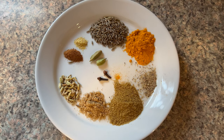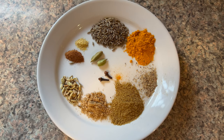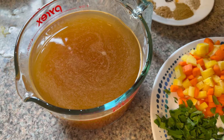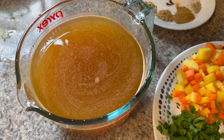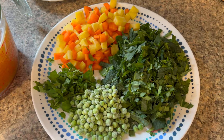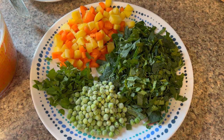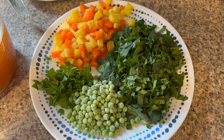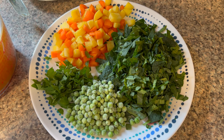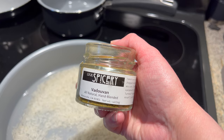I also have two green cardamom pods and two whole cloves. All of this will be in the description box and on my blog. I need six cups of vegetable broth, plus any assortment of vegetables you like. Today I've got yellow and orange carrots, some mixed greens which I think are kale, chard, and spinach, some frozen peas, and fresh cilantro.